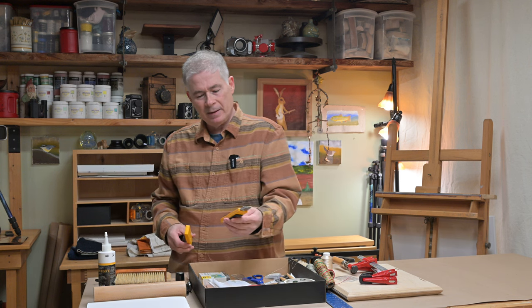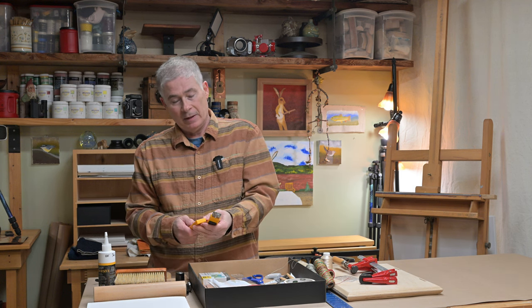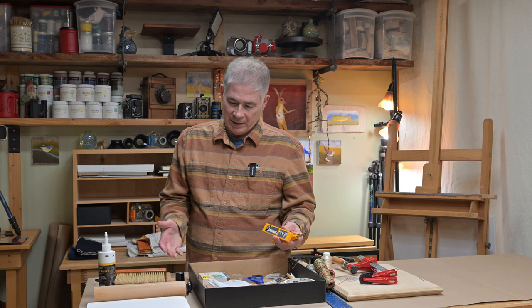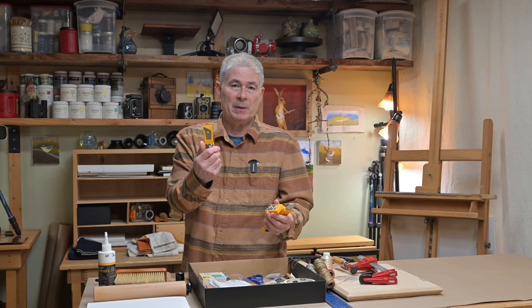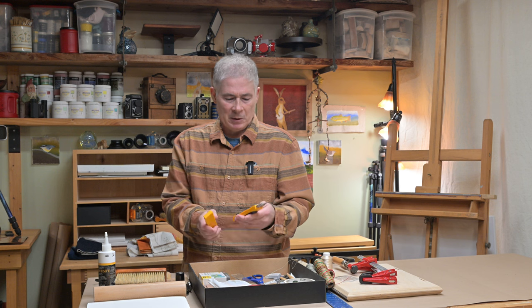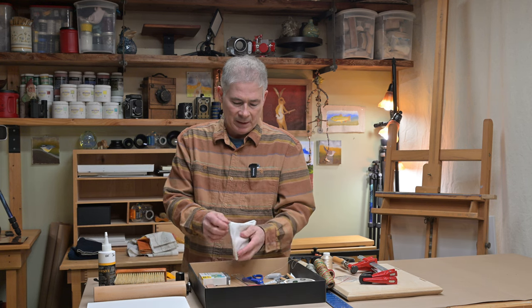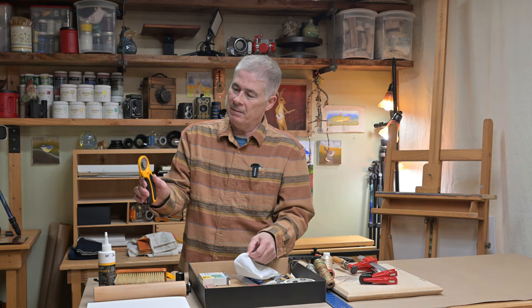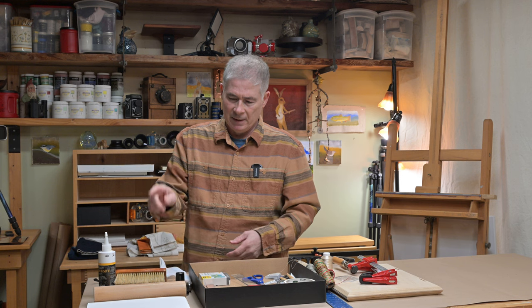For cutting tools, I tend to use the Olfa utility knife. You can use any brand you want — I'm not necessarily recommending one over another, that's just what I use. This is the 25-millimeter, which has a pretty wide and heavy-duty blade. I'll often put a glove on when using it to prevent accidental cuts. This is also an Olfa rotary cutter, more for fabric cutting, but I do use it for trimming up the edges of a folio too.